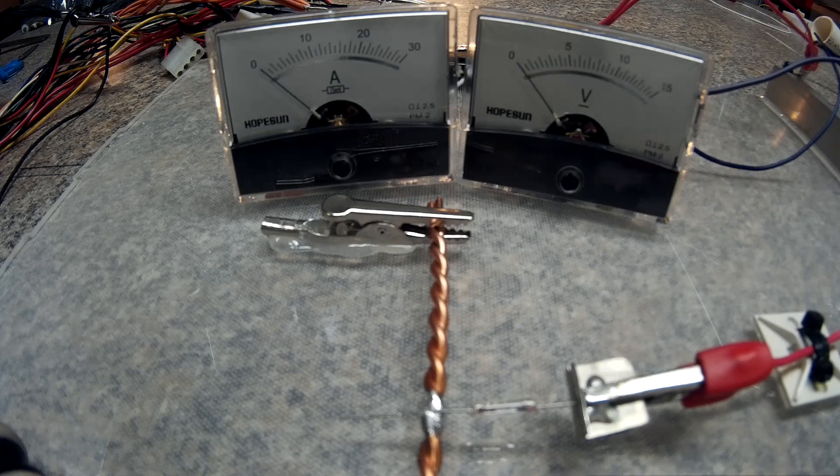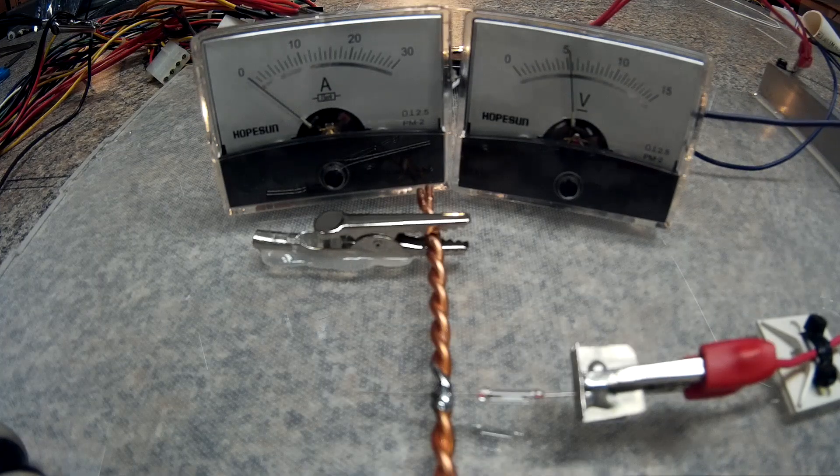Okay, I wasn't looking when it popped. Next test is still the 1 amp on the 12-gauge twisted pair, and I'm going to do the 5-volt rail.